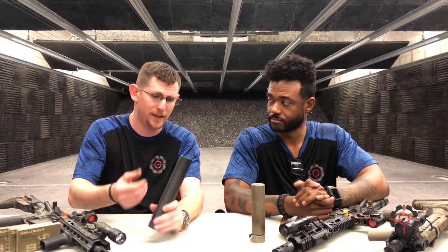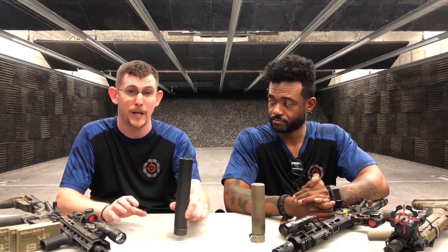Besides Surefire, there's only a handful of other companies that are trusted and used in the real world. The operators, the guys who have used these in the real world, love them to death and they work really well. As far as decibel ratings — that depends on the gun itself, what caliber it is. We could be talking high 130s all the way down to the low 120s. OSHA says hearing safe is 140 decibels — it's one single impact at 140 decibels. A lot of people don't know that, so it's kind of important to talk about.